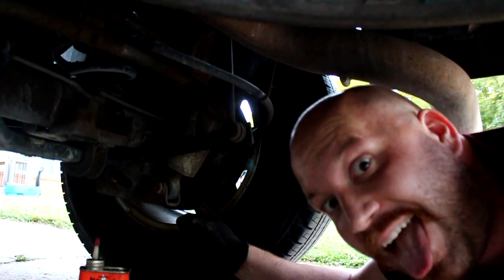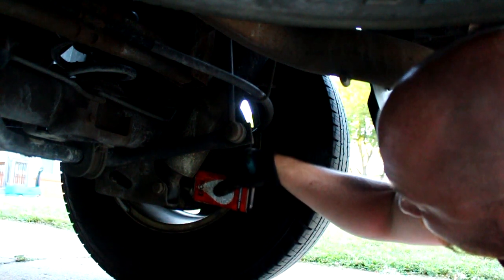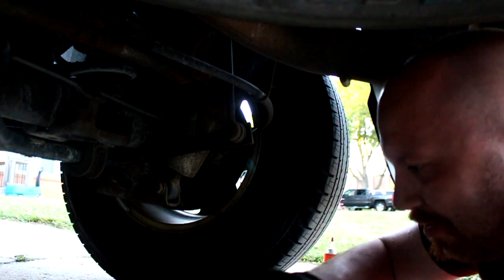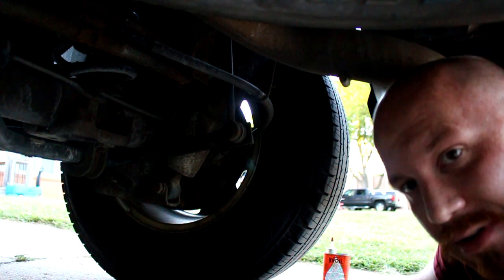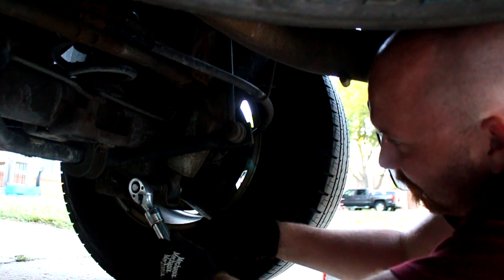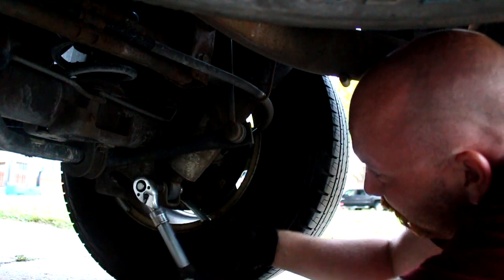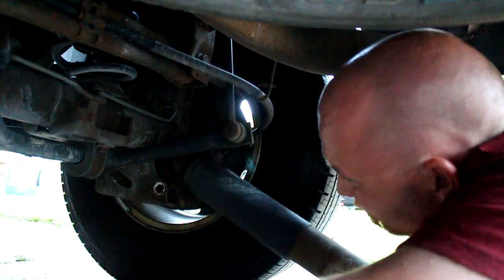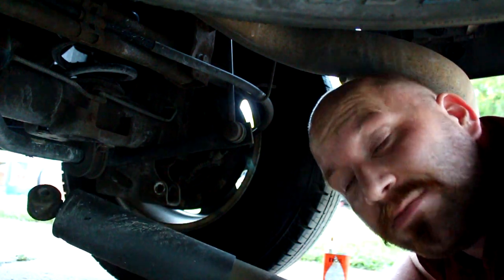Next is the lower one. I've got Kroil — I love Kroil for damn near everything — put a little shot of that right there. Don't need the extension anymore, same thing, crank it off. These shouldn't be too bad if you don't live in a rusty climate. Old crappy shock out — that took about five minutes to undo.